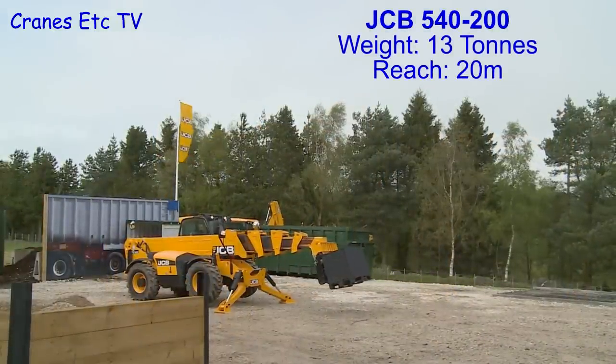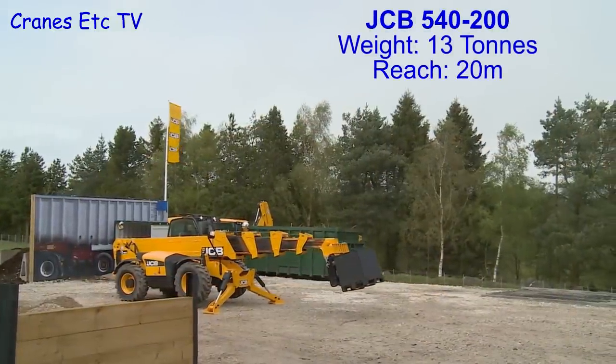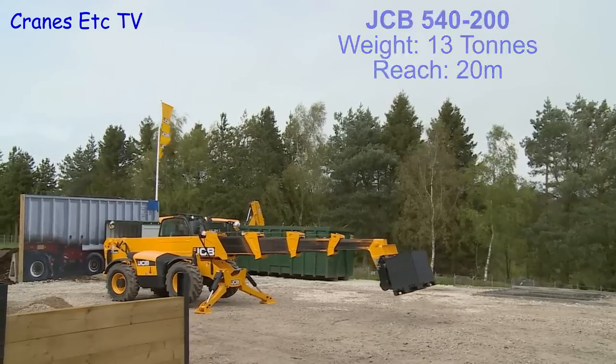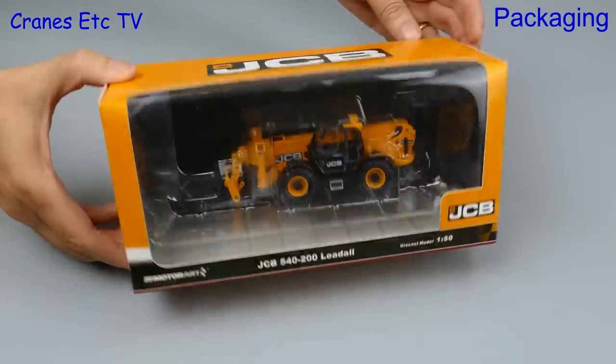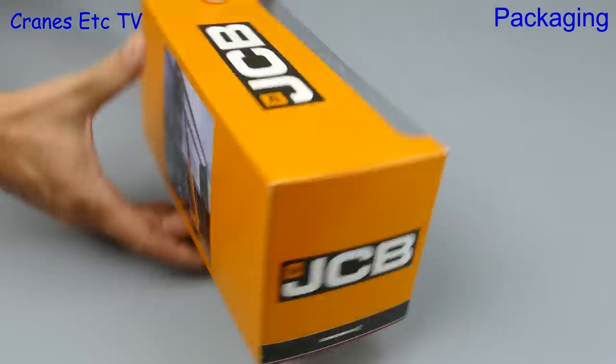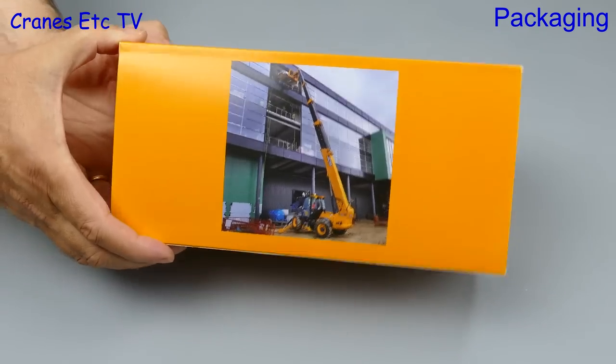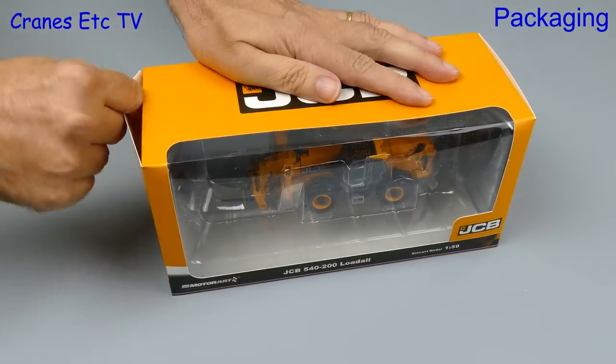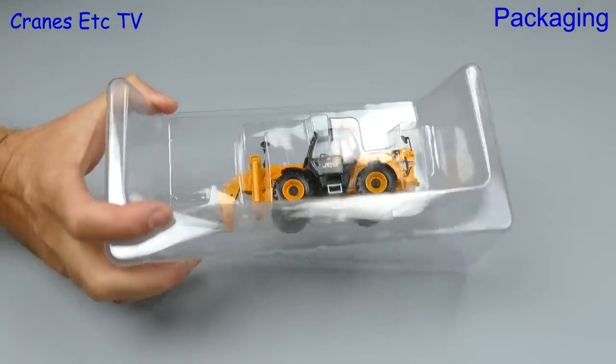The JCB 540-200 has an operating weight of 13 tons and a maximum reach of 20 meters. This model by MotorArt comes in a JCB branded box, and on the back there's a picture of the real machine, but there's no other information about the JCB 540-200.